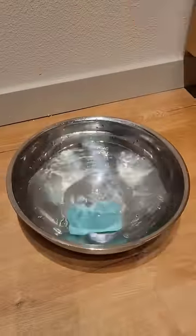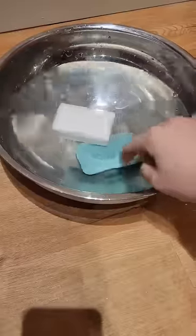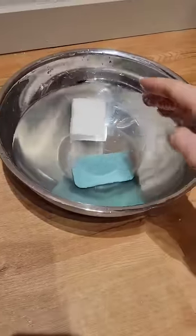When you drop soap into a bowl of water, you'll notice it sinks, but not ivory soap. Ivory soap floats because it has so many air bubbles.